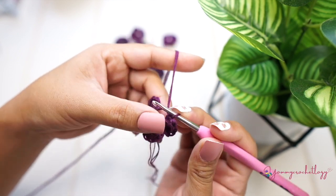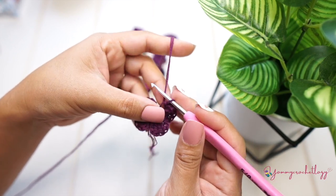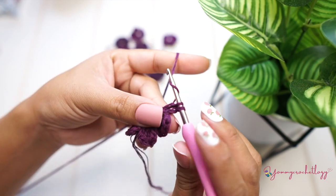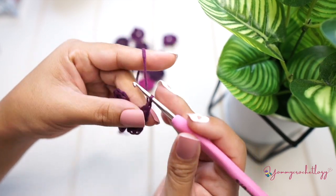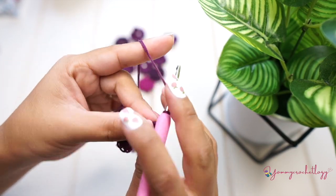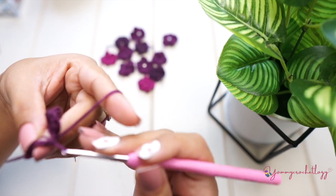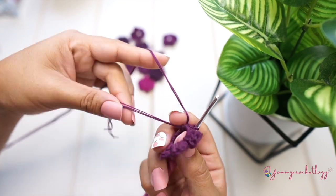We need one more to make five. Chain of two — one and two — and then three double crochets: one, two, and three. Chain of two — one and two — and slip stitch to the magic circle. We're done with our little flower. Now pull the tail of your magic circle to tighten the middle of your flower.